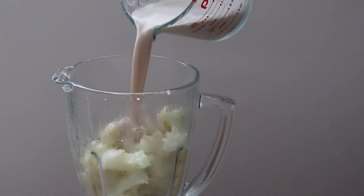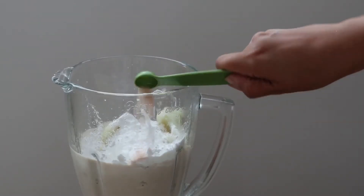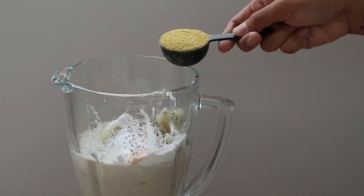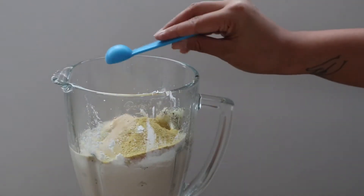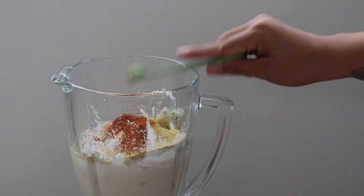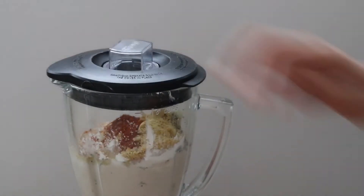To the blender you'll also be adding two cups of plant-based milk, tapioca starch, salt, black pepper, nutritional yeast, garlic powder, onion powder, cayenne, and ground mustard powder. Then blend it all together until it's velvety smooth.